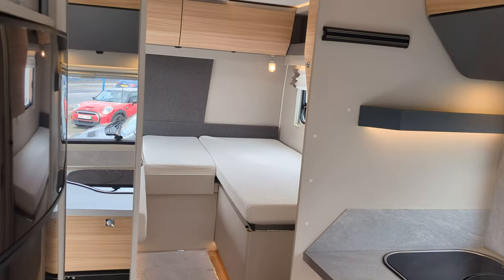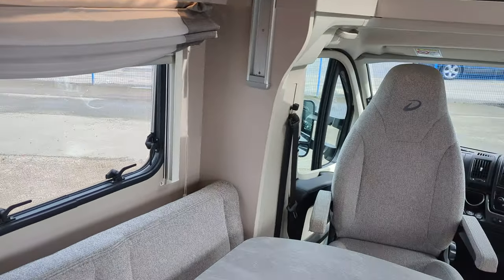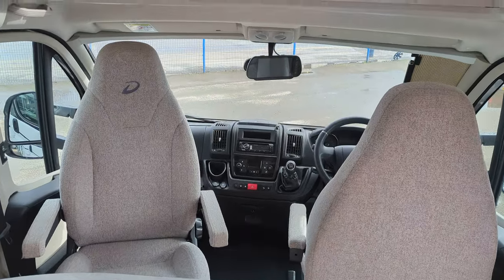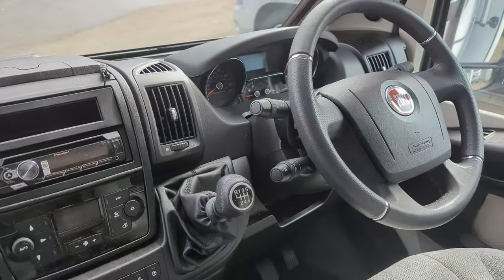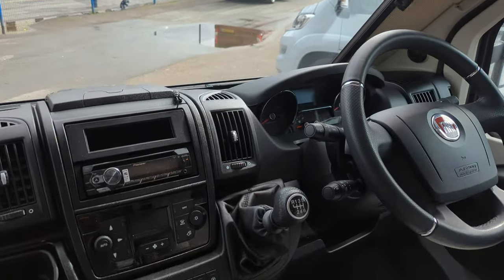This is a 2020, it's a four berth, four travel seats, front to back seven and a half metres. Starting at the front and working back as usual, this is on the Fiat Ducato, 2.3 litre, 150 brake horsepower, six speed manual.